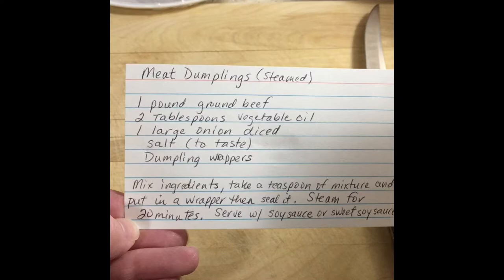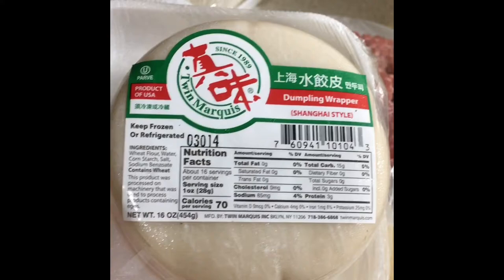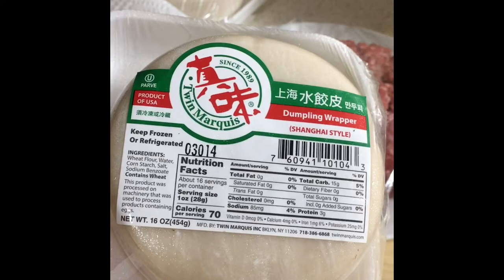Here's the recipe. We need a pound of ground beef, two tablespoons of vegetable oil — I like to use canola oil — onion, salt, which you can adjust to your taste, and then dumpling wrappers. I get them at H Mart, very close to the registers in a cold case there. They're easy to use and they're pre-made.